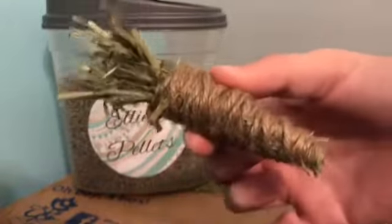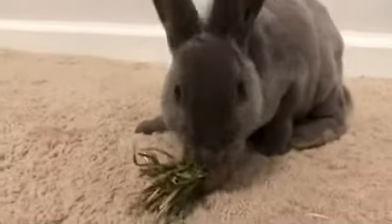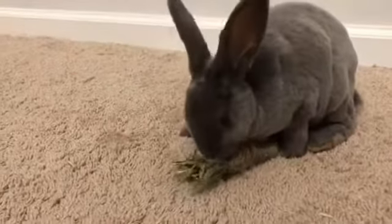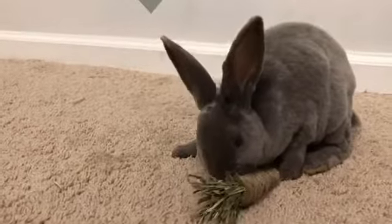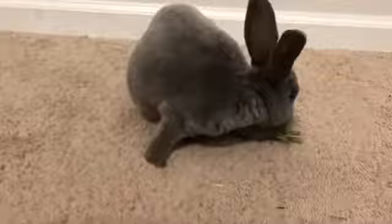Then you're pretty much done with your carrot. Ellie loved it a lot and now it's destroyed, but I can easily make her another one. Thanks for watching, bye!